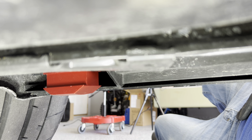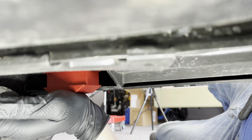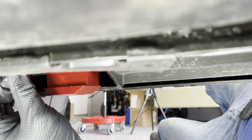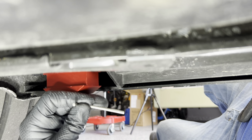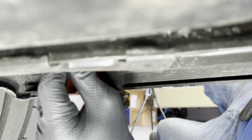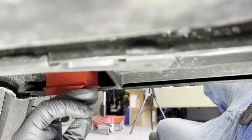If you have a secondary jack, what you'll want to do is slide it up under the lift point and put some pressure on it with the jack. If you don't have a secondary jack, once you've got these on here tight, use your existing jack to put pressure on these and then check the tightness of the retaining screws to make sure that the lift point hasn't moved.